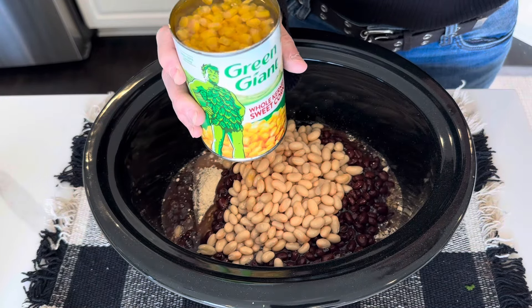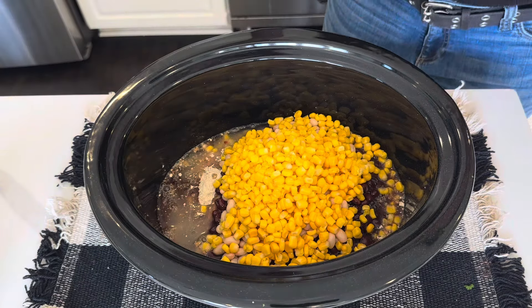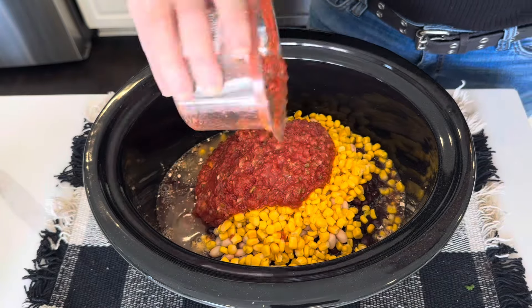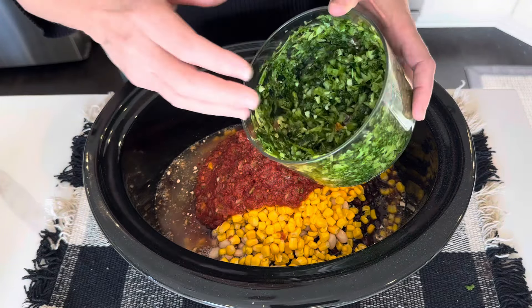A can of corn — I feel like I should drain this a little bit, so I just drained off a little bit of liquid real quick. Next I have some salsa that needs to be used up. You could also use a can of Rotel. Now I'm going to add all of the green onions, cilantro, garlic, and celery.